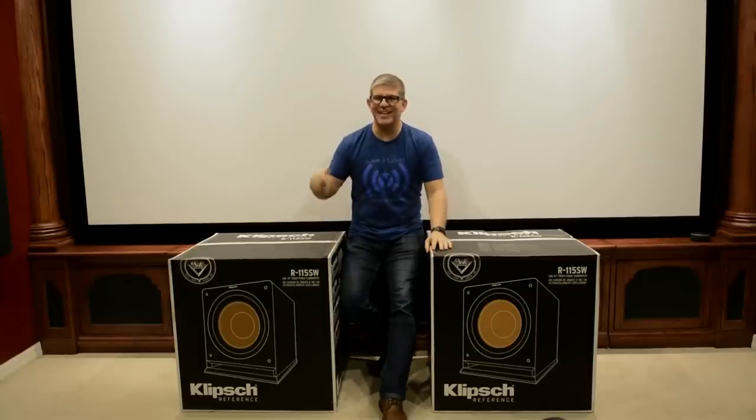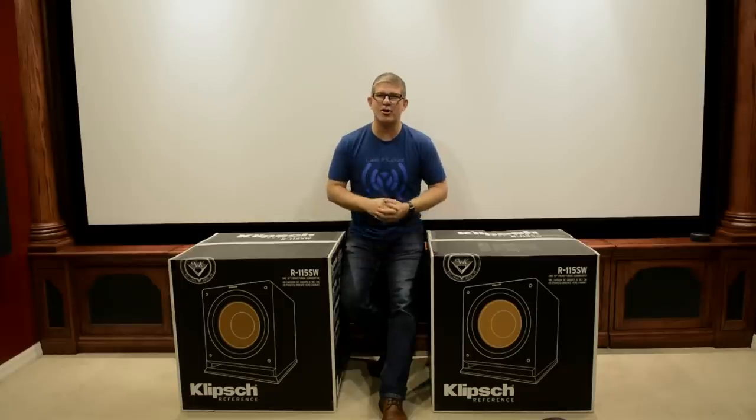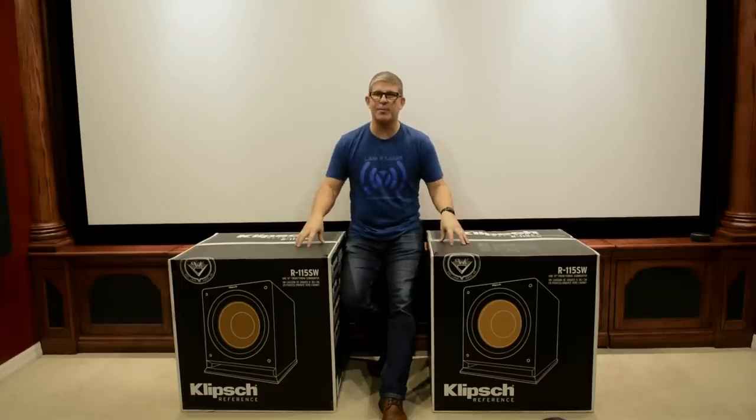Hey, what's up YouTube? This is Youthman. In this video, we're going to be doing an unboxing of Klipsch's R-115 SW subwoofers.